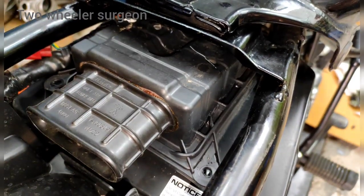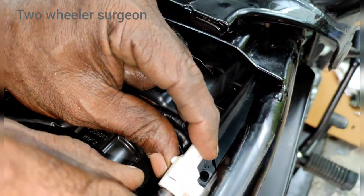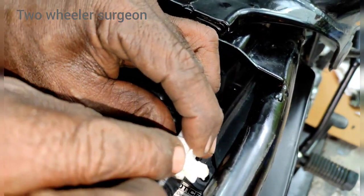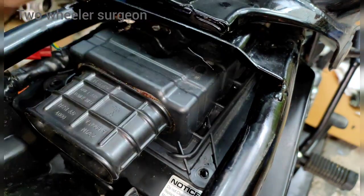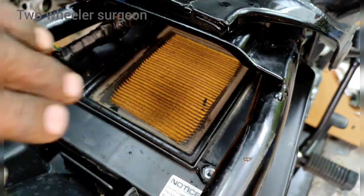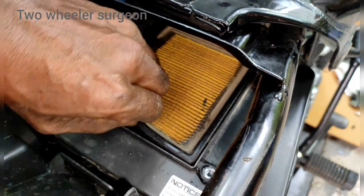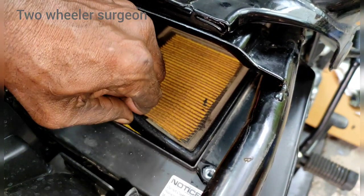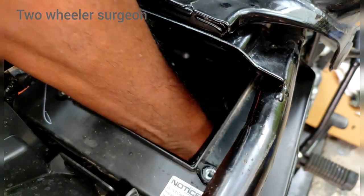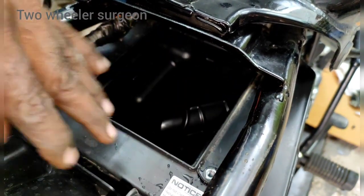We will put the wire here. This is the air filter. The first time is the air filter.